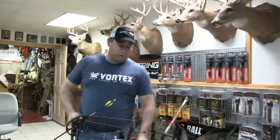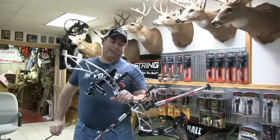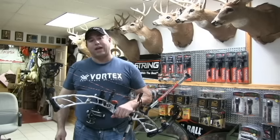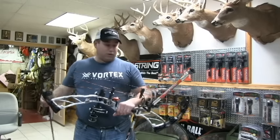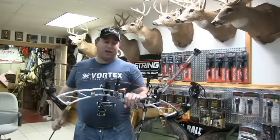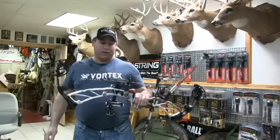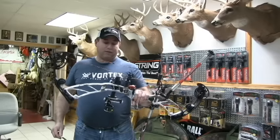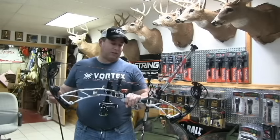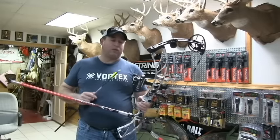Hey everybody, Carl Bethke from Rush Outdoors. Today we're actually going to test the new 2016 Phoenix XL. Everybody's used to the Phoenix being a 32 inch axle to axle bow, but this year they changed it quite a bit. We went to a 36 inch axle to axle, 7 inch brace height bow. You can see the cam is a little different this year. I have an ultra rust HDX on it, my dead center stabilizer setup, and I'm shooting a shear lock sight.